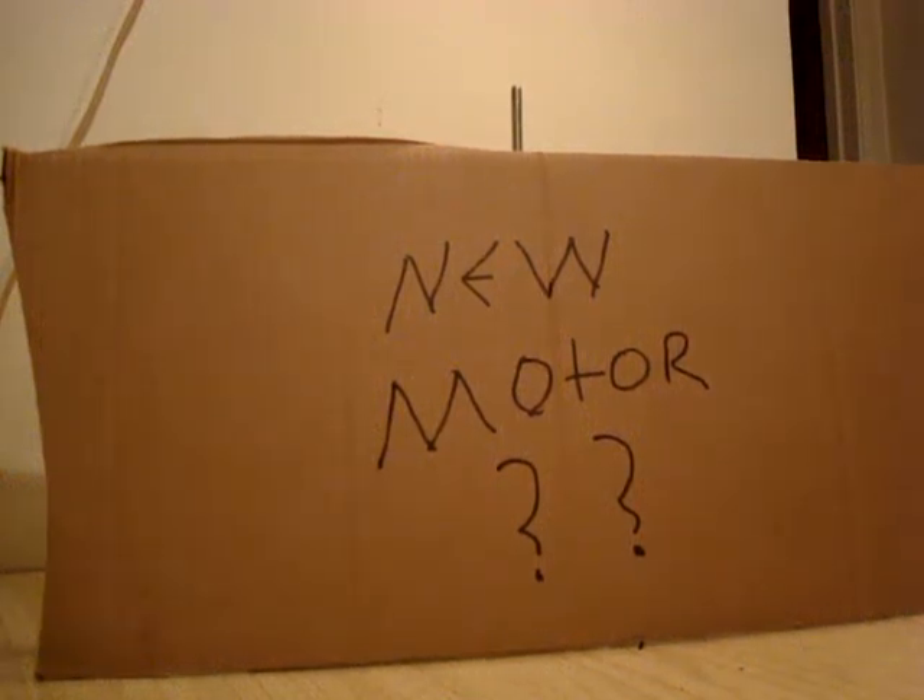Hello everyone, it's Vesper HBT again. Just wanted to touch base with y'all and let you see kind of what I've been working on lately. I've had a lot of interest in some of the concepts I've talked about with my motors and things like that, and I've spent the last few days coming up with a new design. Let's take a look at it.